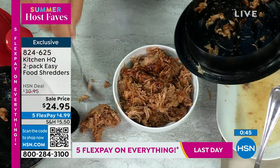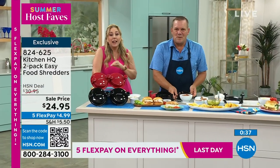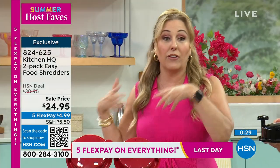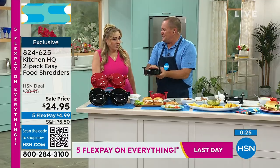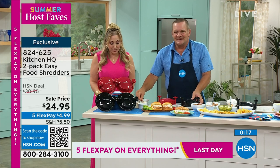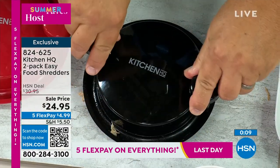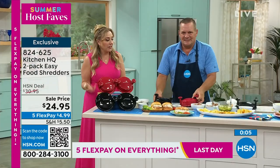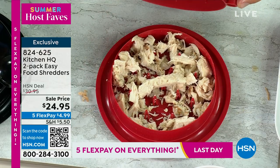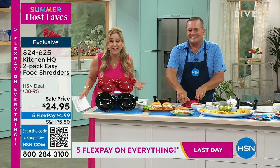When you're done, just pop it in the dishwasher. That was pork — and pork isn't something that's really easy to shred, but there are no sharp blades. In my kitchen there's only one or two plugs and the coffee maker and toaster have already claimed them. This is all the room it takes up — it fits in any drawer, even outside by the grill, and takes up no room at all. If you'd like to grab it, the item number is 824-625, $24.95. You get two — keep one, gift one. Nobody has to know it's like 12 bucks each.